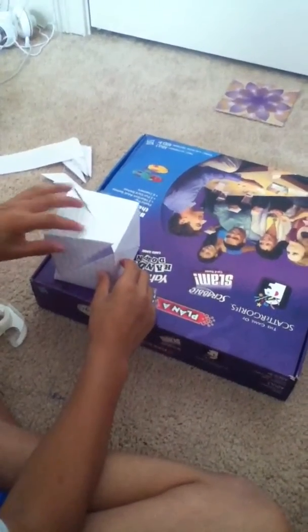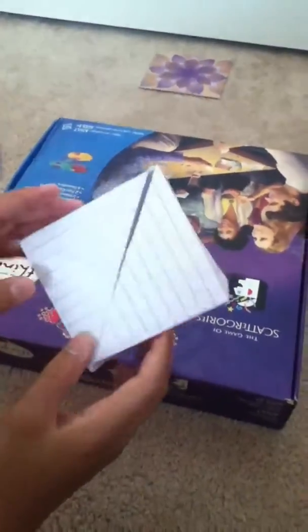And then here. And you have yourself a cube.